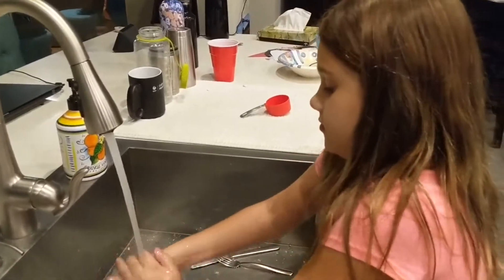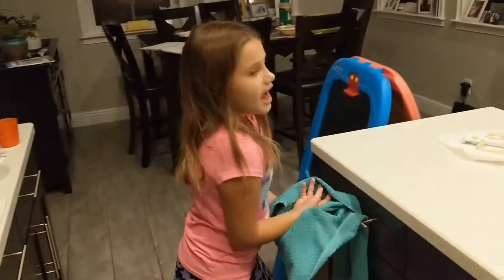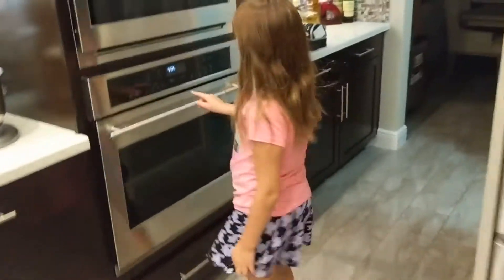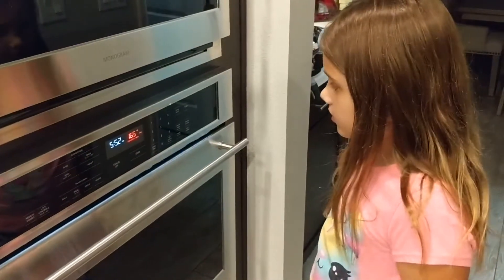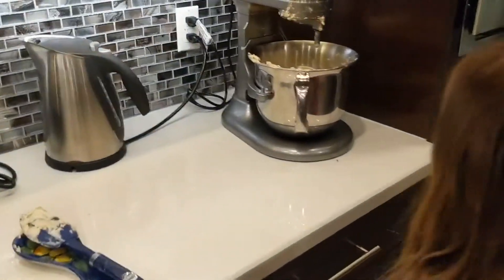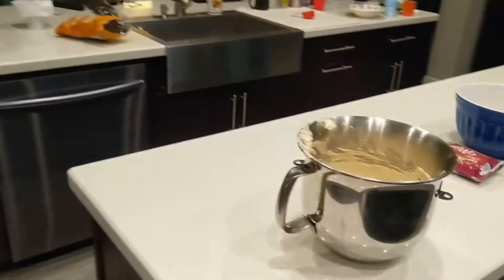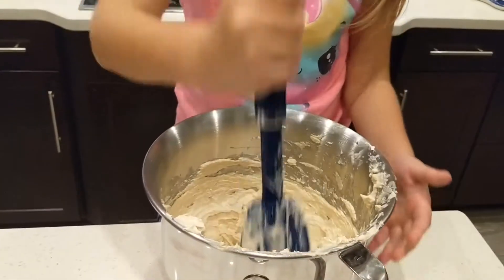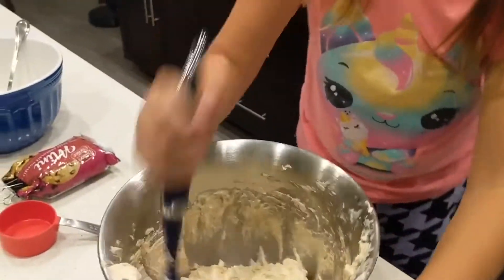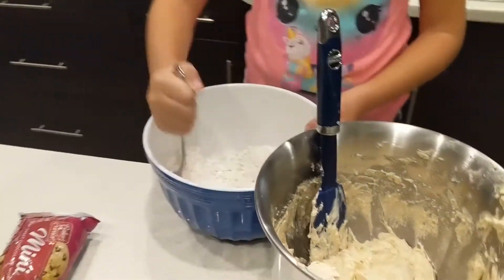I'm going to wash my hands. You have to preheat the oven to 350. See, it already goes there because I use it for cookies so it always goes there. Now I'm going to do a couple more seconds and then pour that in — I'll pour like half and mix a teensy bit, then pour the rest.